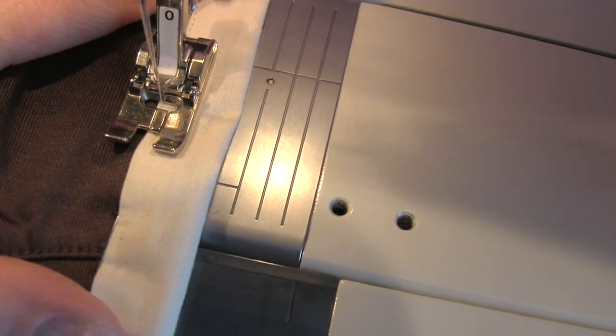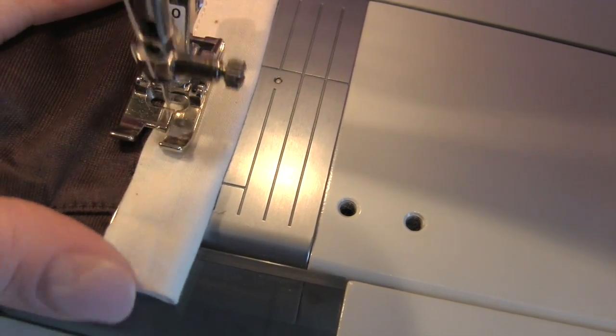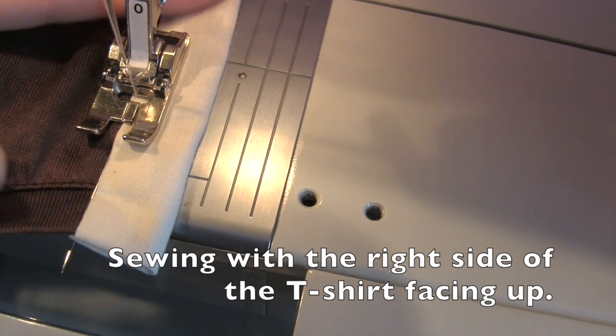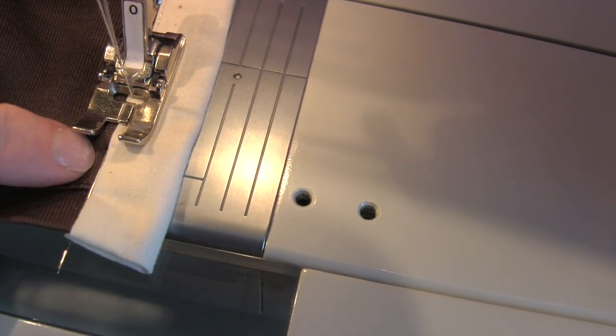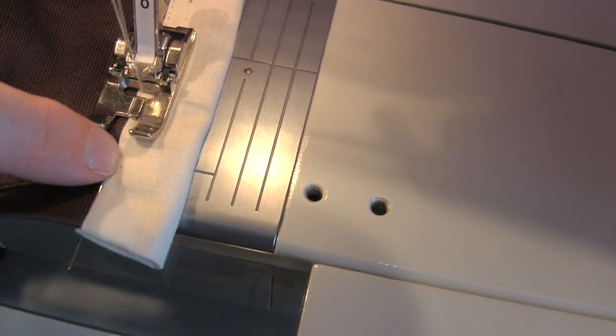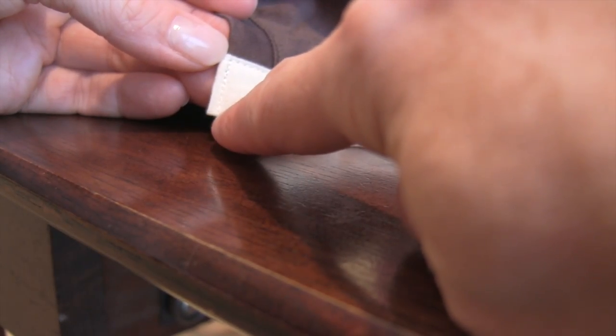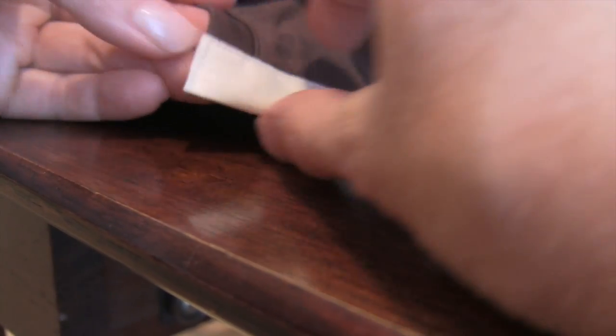I just wanted you to see how closely I am sewing to the edge at the top of my rectangle — just barely on the white side. Sew the white side all the way along and down, then backstitch all the way back.